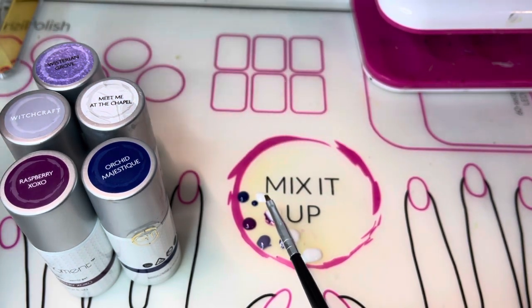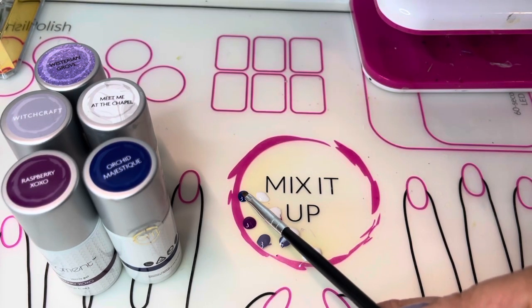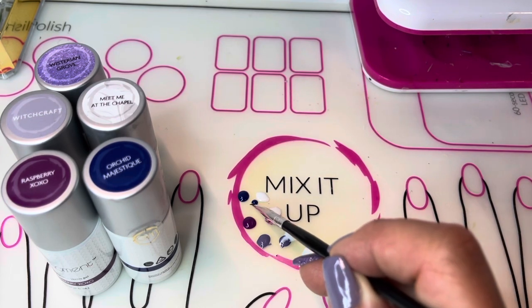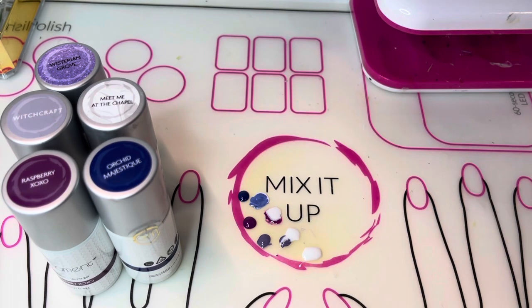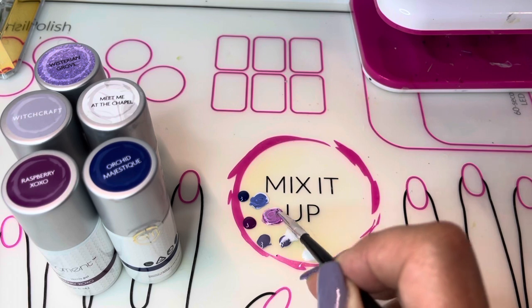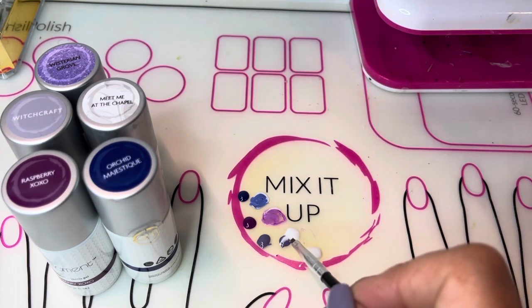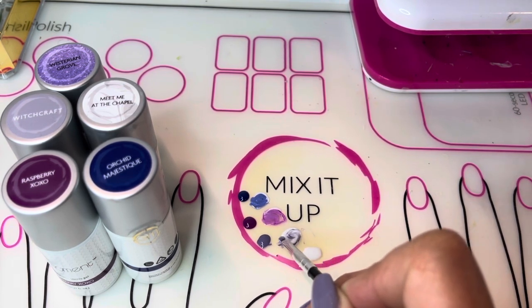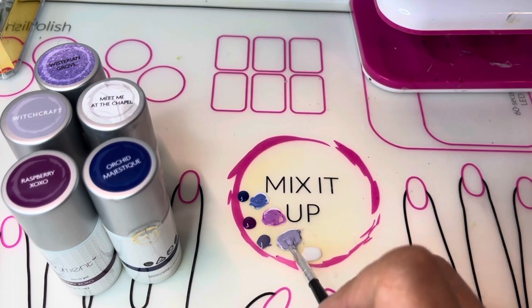You can see I've placed some colors down on the mixing area. I have a larger dot of Orchid Majestic and then a small one with some Meet Me at the Chapel next to it. I'm going to mix those together to have a lighter tone of Orchid Majestic ready to go. Then I'll wipe off the brush and do the same with Raspberry XOXO and Meet Me at the Chapel, and also with Witchcraft. This helps set you up with enough shades to create pretty petals on your hydrangea.